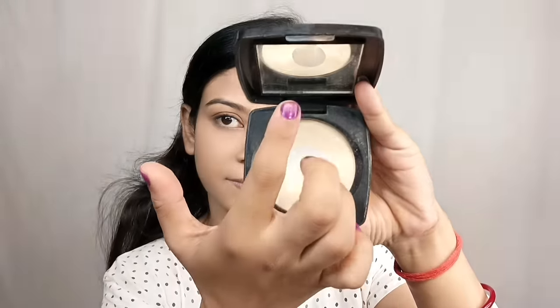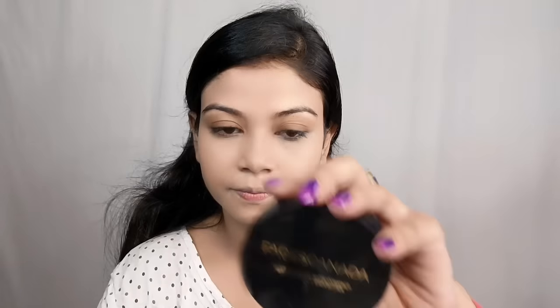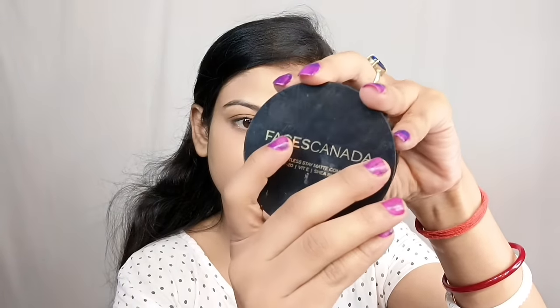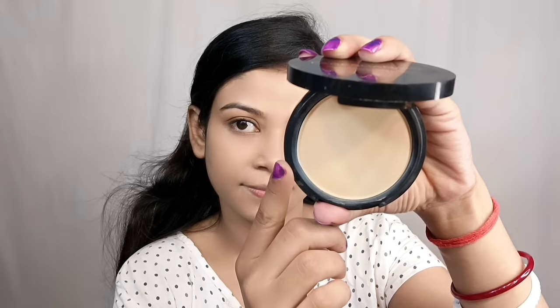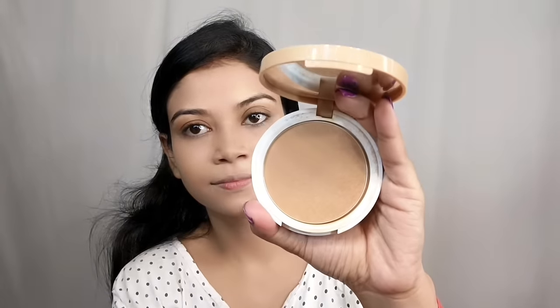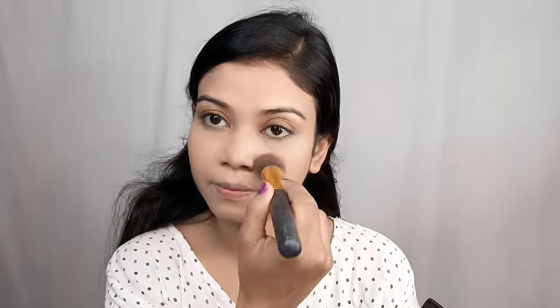For compact powder, I suggest LAT — it is very affordable and a great compact powder. If you are on a budget, the compact powder will set the makeup very well. You can apply it with a brush. Use it to set the face and primarily create a set makeup base.